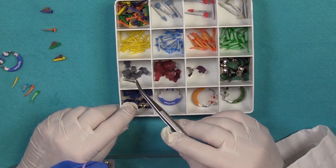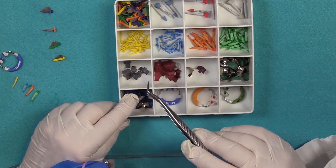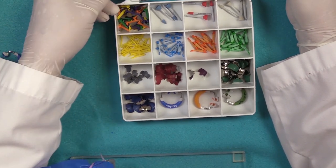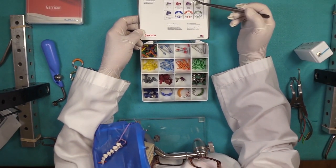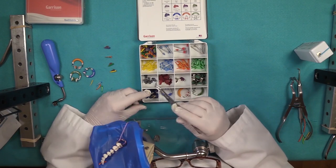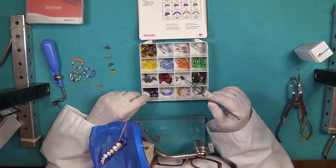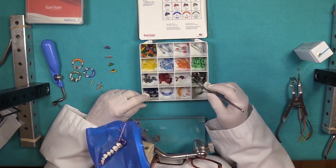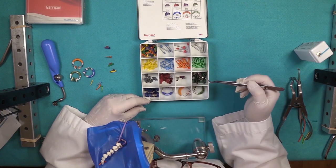We have our contoured matrix systems here. You'll notice that they're according to size. As a little guideline, it shows you that you have the smaller one for premolar, then you have a premolar with a subgingival section, then you have a molar, and then the tall molar as well. It depends on what size your tooth is that you're restoring — really more of an issue of sizing.